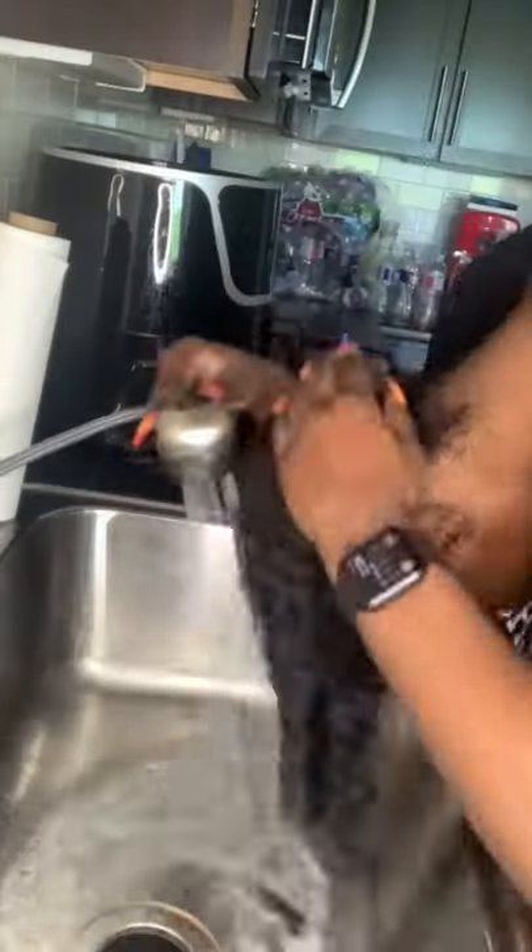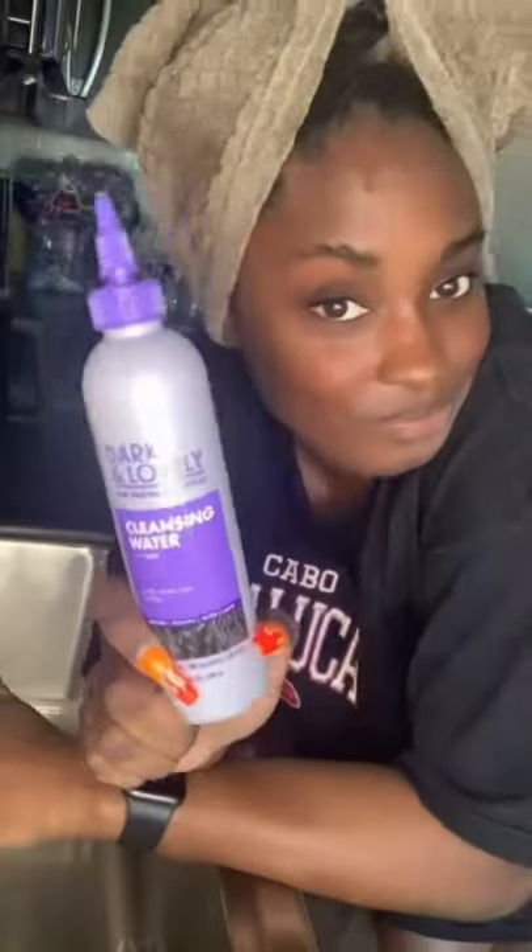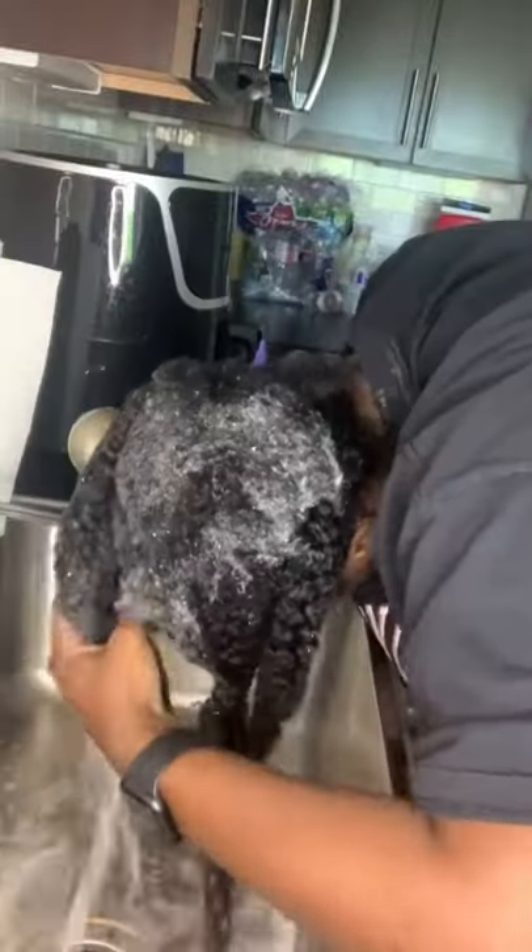If you have kinky or curly hair, please divide it into sections — this makes the entire process easier. Now I'm rinsing out the detangling cream and going in with their cleansing water. I cleanse my hair, rinse it out, and style as you want.